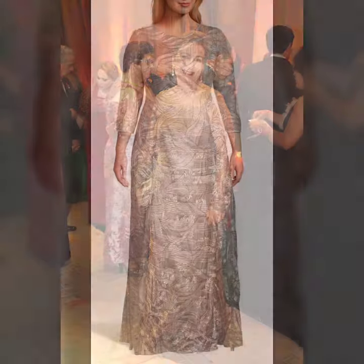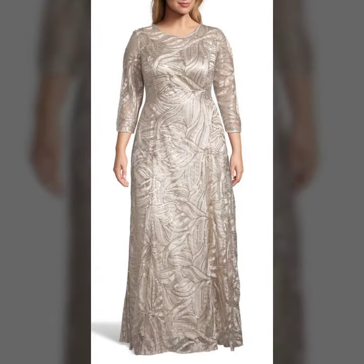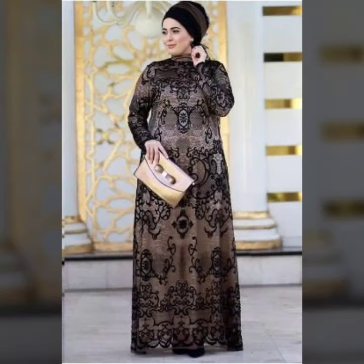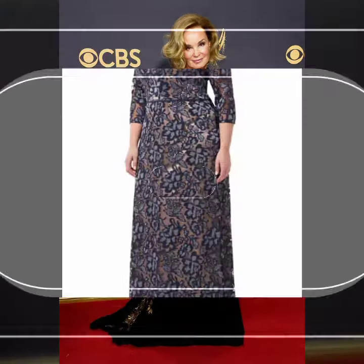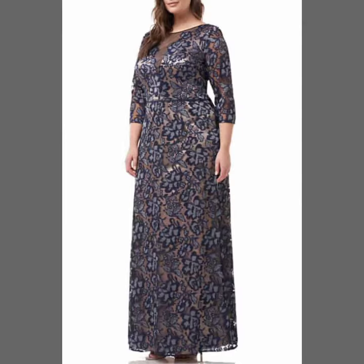I am showing you the best trending design of 2022. You can get ideas from my videos about color contrast, and I hope you like my whole design.